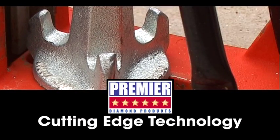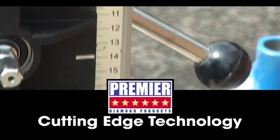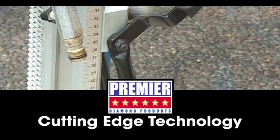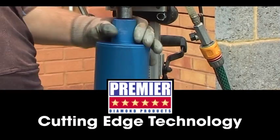Wet diamond cores are primarily used for drilling through reinforced concrete and hard natural stones, such as granite. They are widely used by professional drilling contractors, utility contractors and general builders.